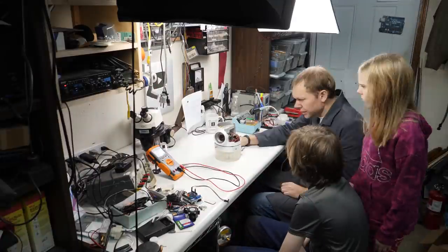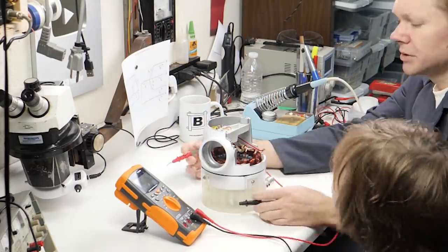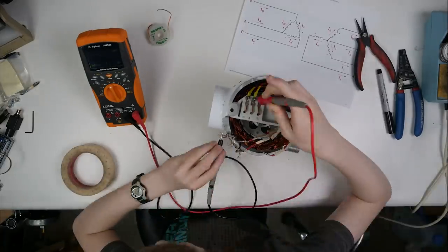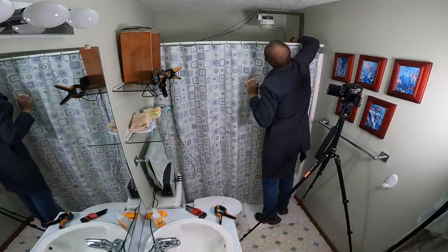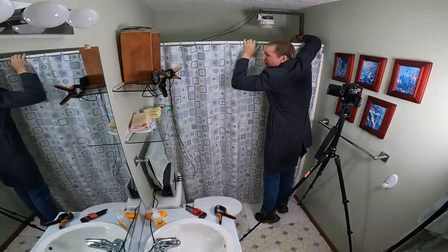I've never rewired a three-phase generator before and really don't want to screw it up, so I'm making my son Grant do it instead. That way if it doesn't work, it can't be my fault. I found him a diagram for it — what more does he need? He probably did it right. Well, one way to find out. Let's open that valve — wide open.